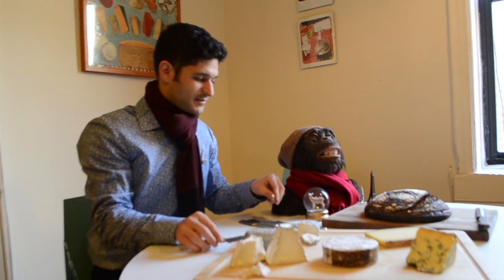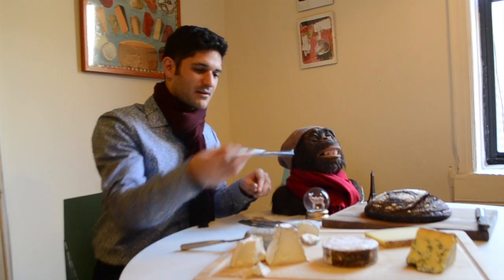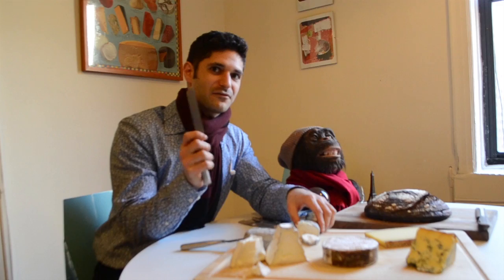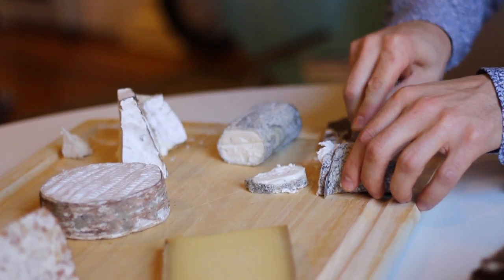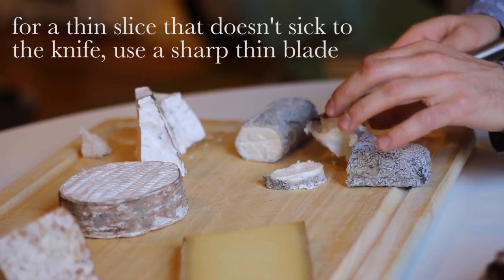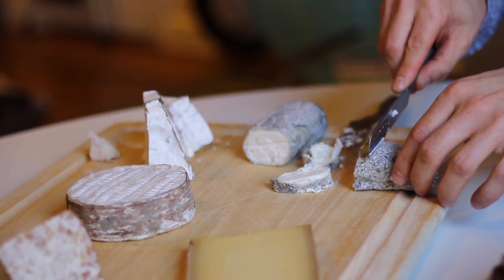It's better to use a really thin knife when it's really creamy like this — it helps you get a better slice. And you would just go down the log like that.